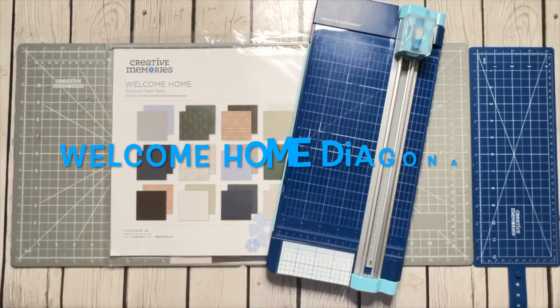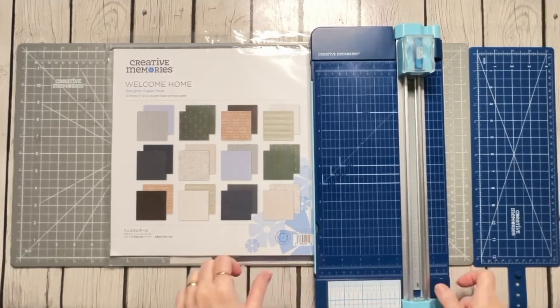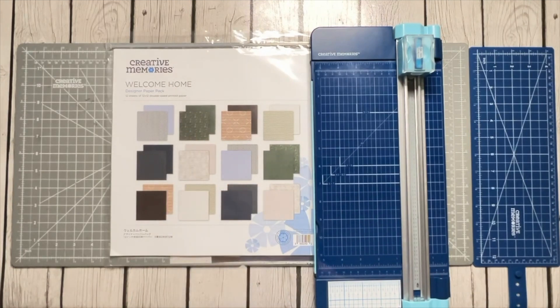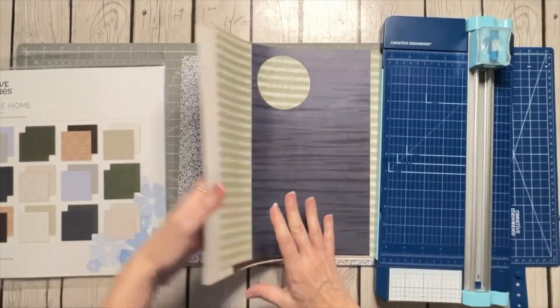Hey y'all, welcome to Scrapping with Sheri. I wanted to show you a page idea that's been rolling around in my head for the last several days. This is a great page you could do with scraps. I'm not actually using scraps today because I'm using the Welcome Home designer paper pack, which was on sale through Creative Memories in July of 2023, so I loaded up on several of them because I love the colors.